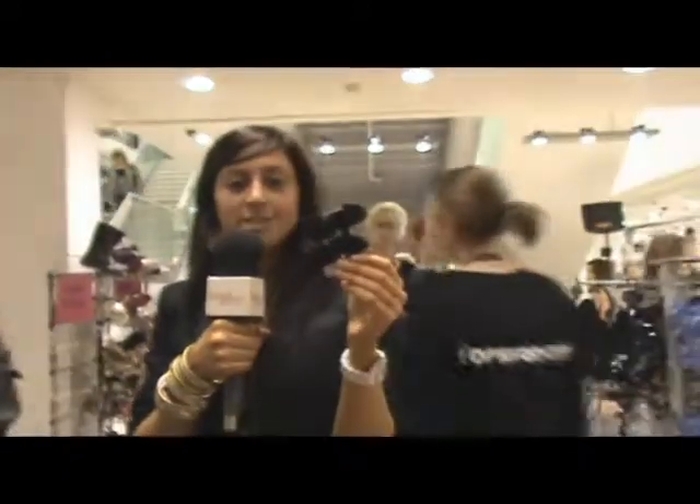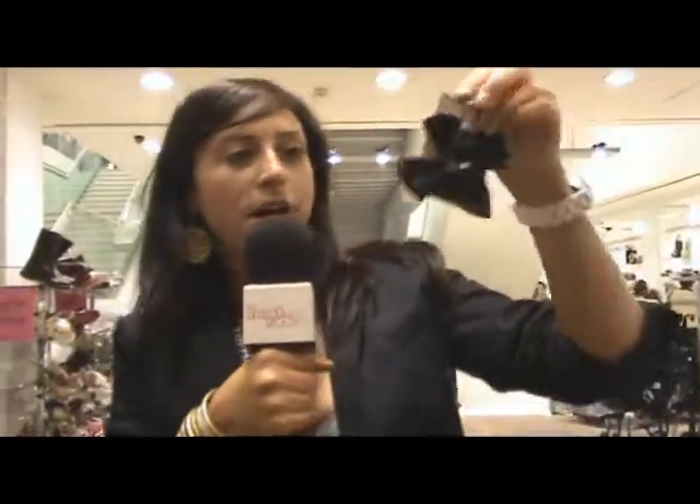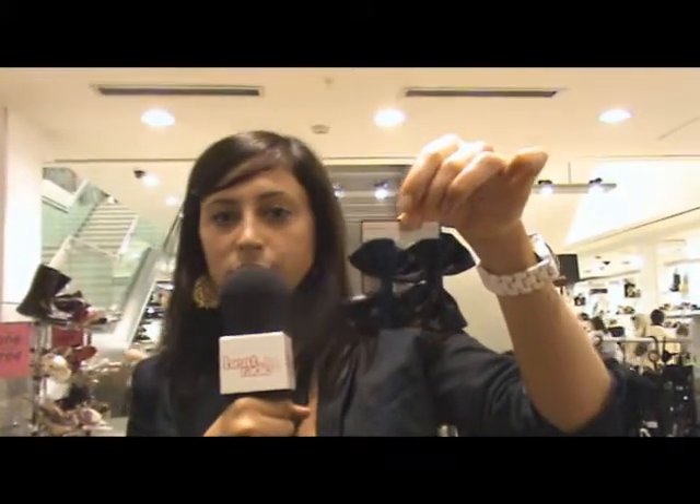Last but not least, I've found some cute black satin bows. They're by Johnny Loves Rosie and they're available at Topshop and cost £6. They're very, very cute.